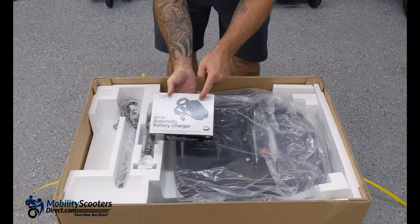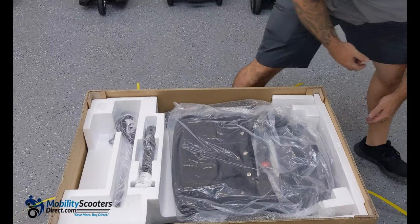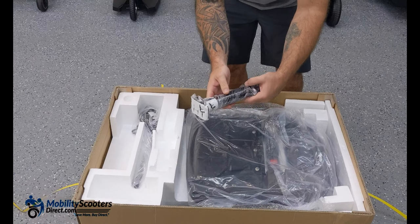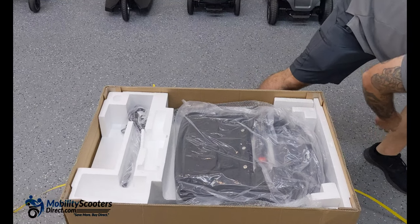Once you remove the top styrofoam you'll see that the battery charger is located there, and you'll see the seat post which is saran wrapped pretty tightly. The seat post is going to hold the seat in place.